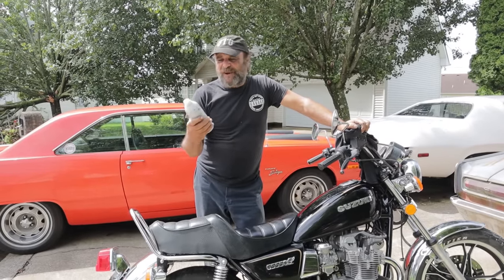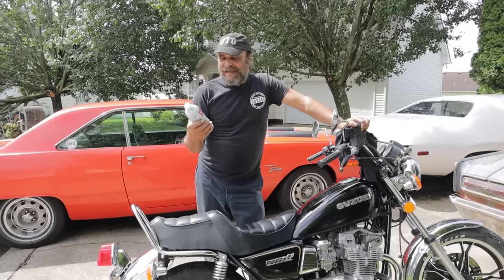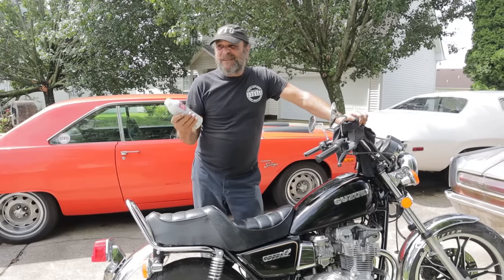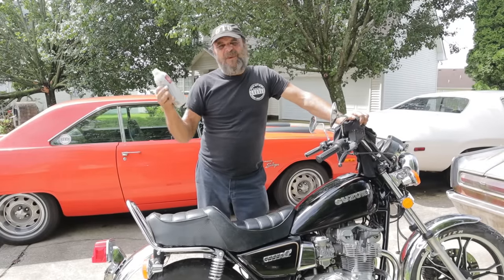Disclaimer! This is not a paid advertisement or endorsement or anything like that. It's something that worked that I didn't think was going to work, and it did, and I'm amazed, so I figured this is something that I should do.